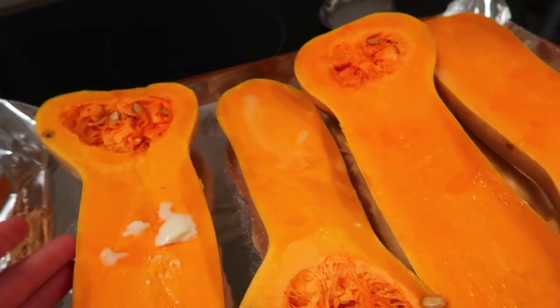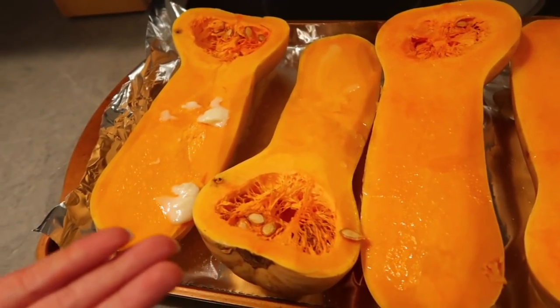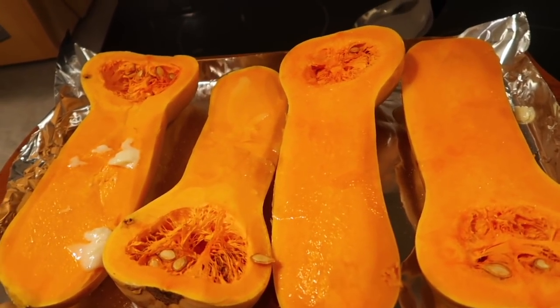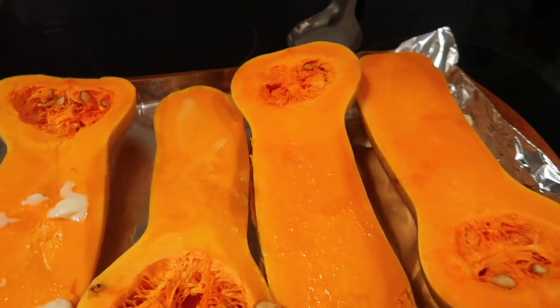I microwaved two butternut squashes for about five minutes — that way it's easier to slice them in half. I put a little bit of butter and salt on them and now I'm going to roast them in the oven for about an hour at 400 degrees. This is for my butternut squash mac and cheese.